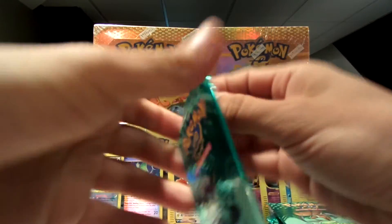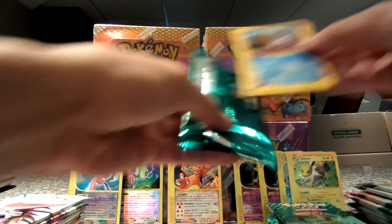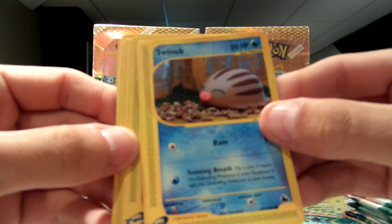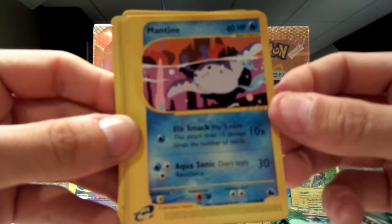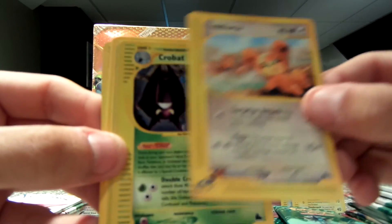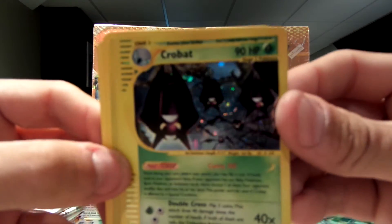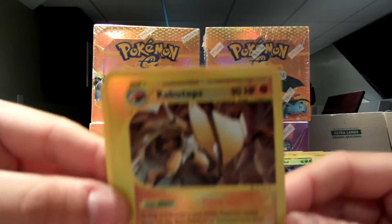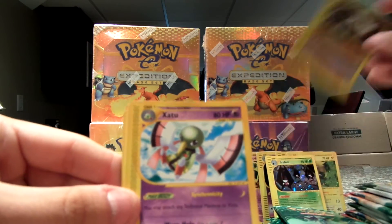Here we go. Vaporeon. Swinub — I didn't think that's what his name is. Ghastly. Mantine. Teddiursa. Wow — another Crobat holo! So I have a Crobat holo for trade. Beautiful cards. And my reverse is a Kabutops — that is awesome. Kabutops, another one of my favorite Pokemon. So cool. I'm going to put that one down there.